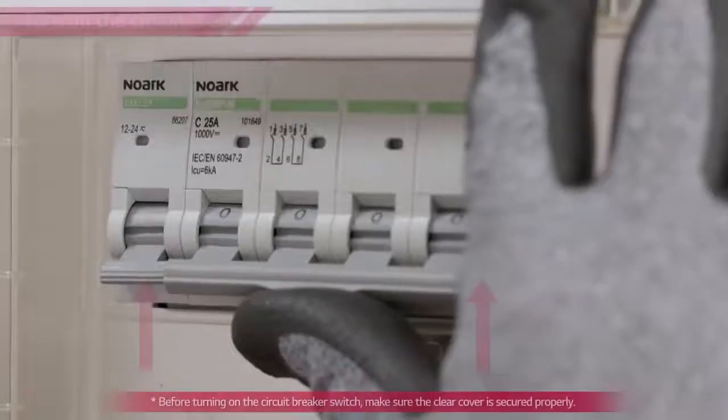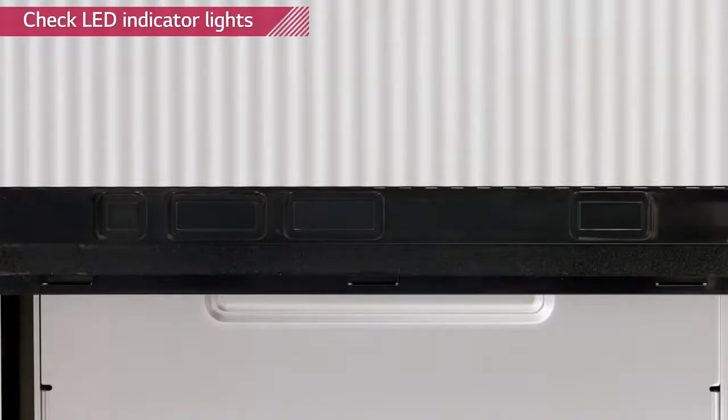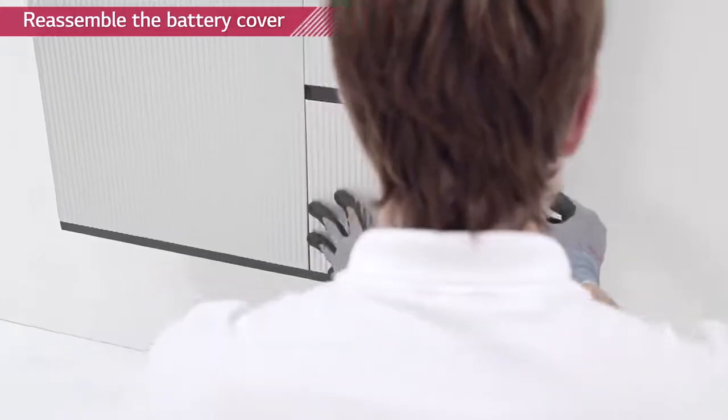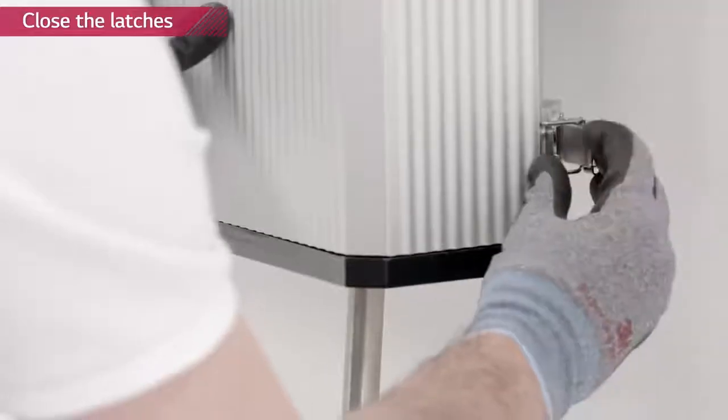Turn on the circuit breaker. The 'on' and 'to battery' signs will appear, and then only the 'on' light will remain. If the inverter is not in operation or the battery is not connected to the inverter, a fault sign will appear.